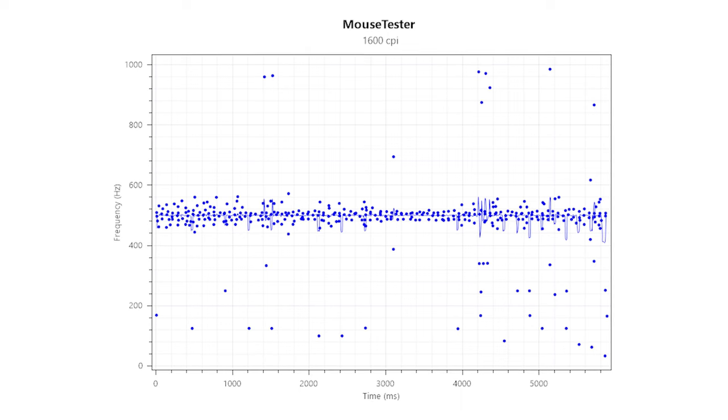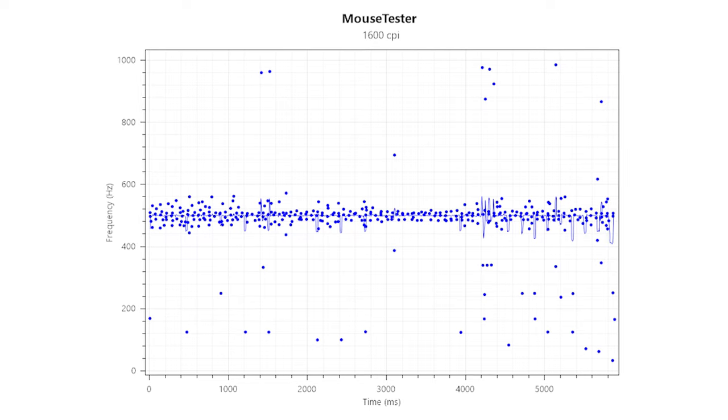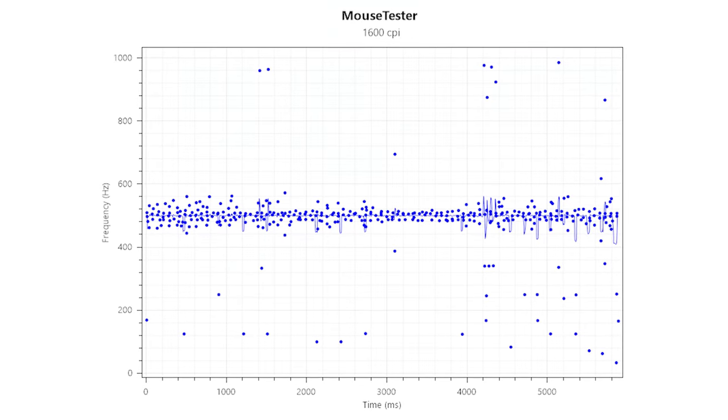Now coming to the polling rate test, this sensor can be customized between 500Hz and 1000Hz, and in both set frequencies the results are pretty much everywhere in the graph. Just look at this 500Hz graph — the results are just all over the place. Overall this mouse is not perfect in terms of performance, but it is a $50 product. There will be some caveats and I cannot say that this mouse is underwhelming — there are some really accurate and on-point results that we got with this thing. Overall NZXT, you have done a great job. I am giving this a 9 of 10.